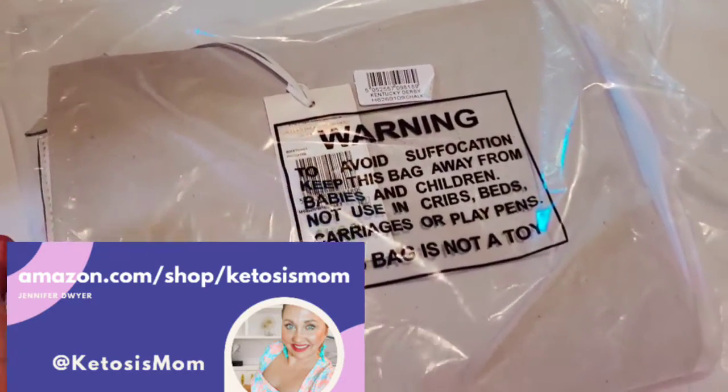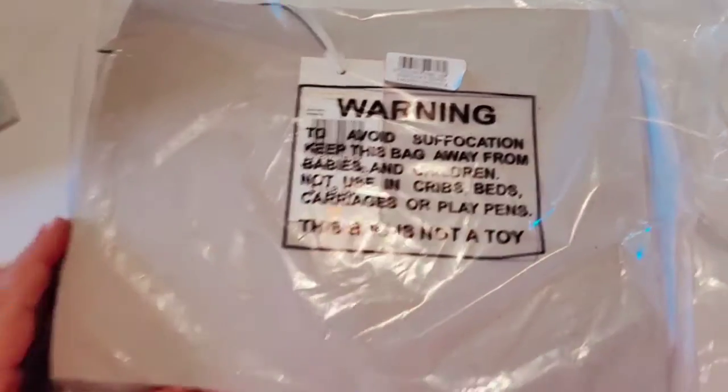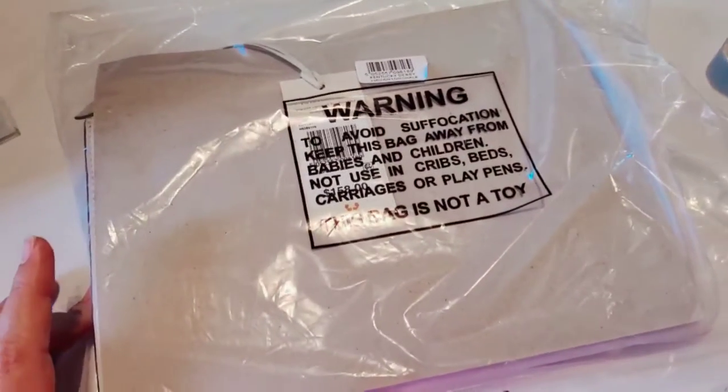Hey, heat toasters, mom followers, and Amazon shoppers. This is a quick review of the Kentucky Derby Radley of London bag that just arrived from Amazon.